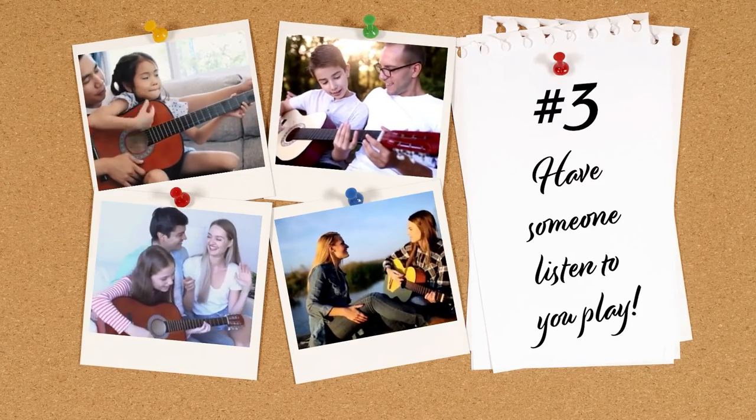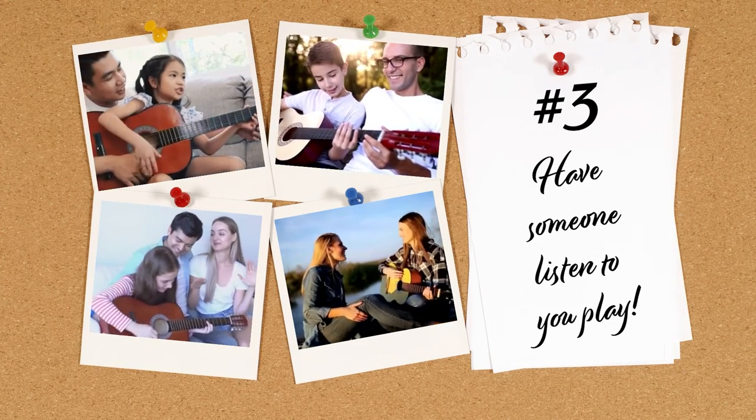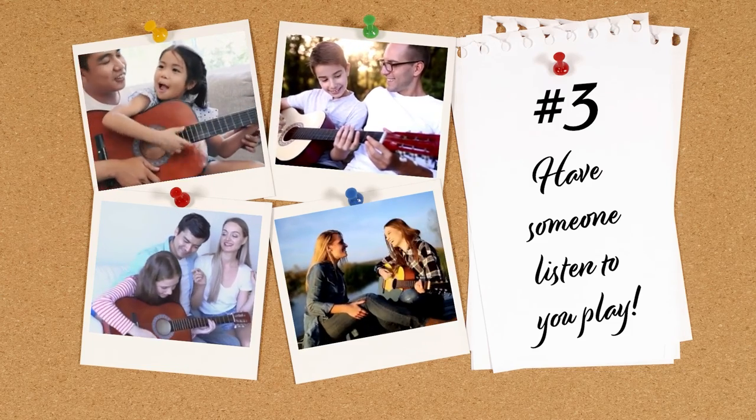Once you're done practicing, you should have someone listen to you play, like a parent or a friend. And if you don't have someone around, you could also record yourself and then listen back or watch back. Because you can see so many things that you do incorrectly — or things that you do well too — when you record yourself, or when you ask a friend and they'll be able to tell you if something was a little off.